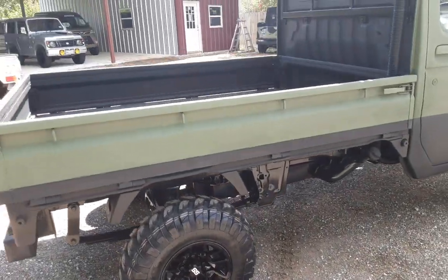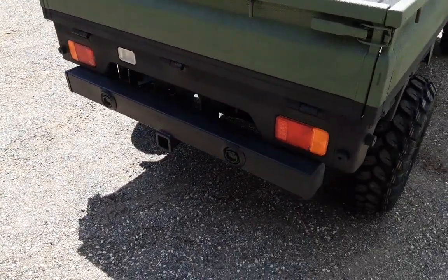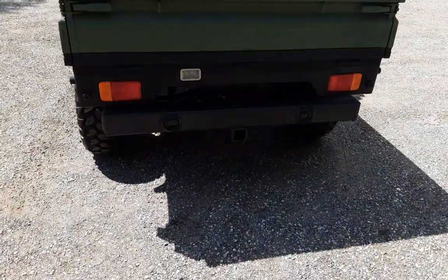Looking fantastic back here. Got that rear bumper kicking it back there, and a trailer hitch receiver so you can pull that little John boat or them jet skis — whatever you want to do.